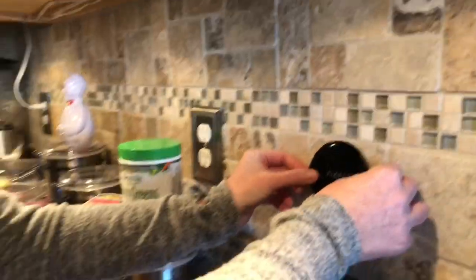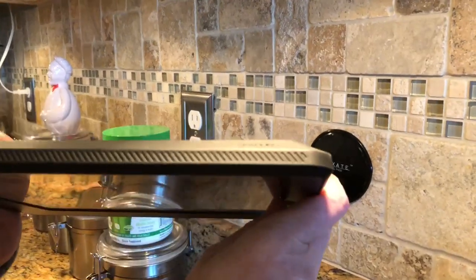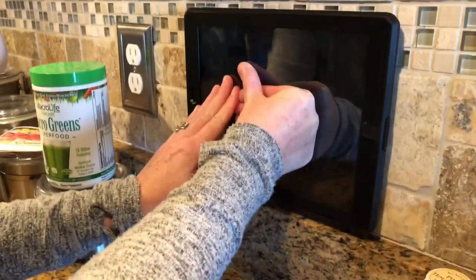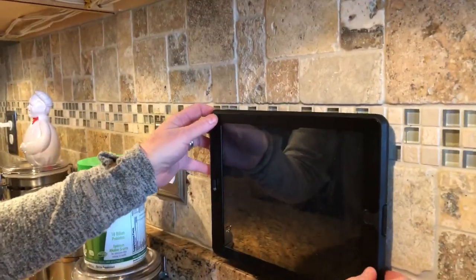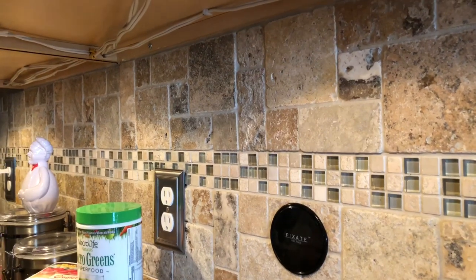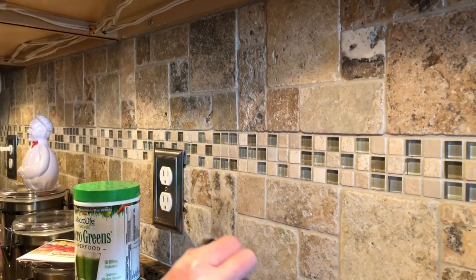We're gonna try it on the backsplash. They suggested putting it on your backsplash if you want to put your iPad up there to display a recipe. This is obviously heavier. That makes me nervous — but there it is, wow, that's pretty good! How are you gonna get it off without pulling the towel rail? Just twist it. Yeah, that's it — but it's getting a lot of use, I'll have to wash it again.